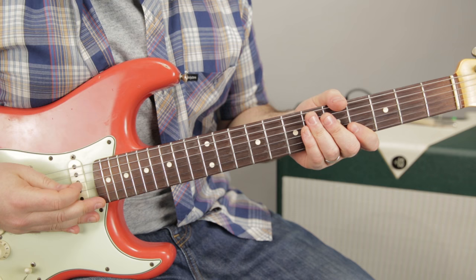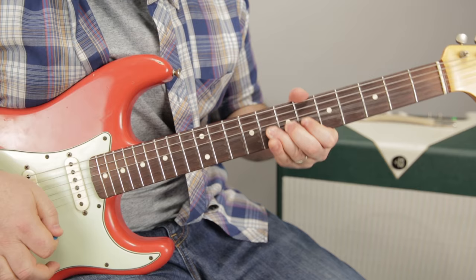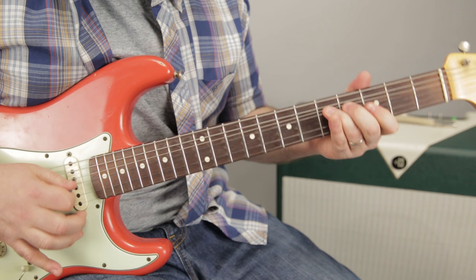So this is a lick from the minor pentatonic scale. I'm picking the G minor pentatonic scale, but this lick's going to work in any key you plug it in. Here's what it sounds like. Now I'll do it slow and then I'll break it down.